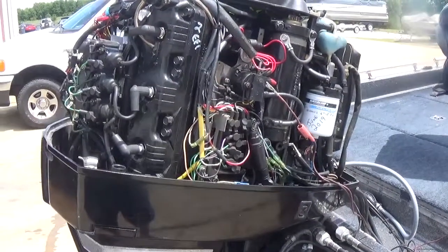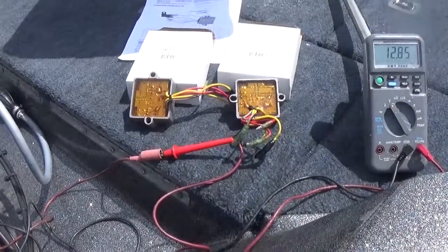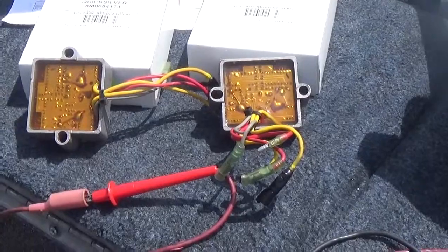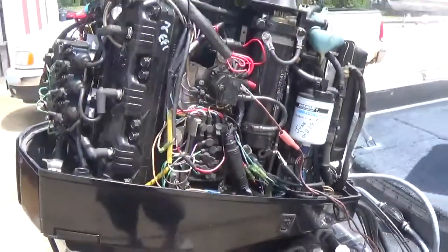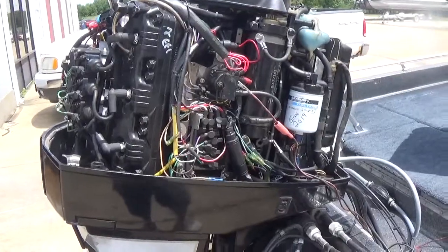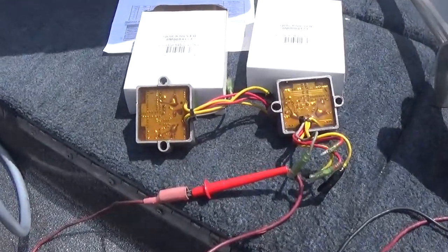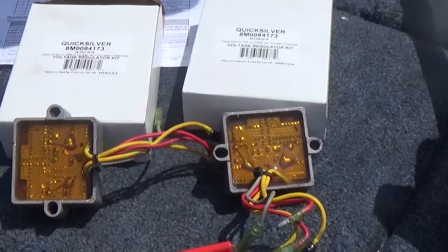I was looking over the engine and I noticed the voltage regulators on this particular engine. You can see they've got kind of the transparent yellow tinted potting material in them. There's still a lot of these out running around on the lake. These were the early voltage regulators that Mercury used on the V6 application back in the early 90s, and these were notorious for shorting out and overheating the charging system. If you look inside there, you can see all the little transistors and the solder joints. These would electrically stick on and they would overwork the charging system.